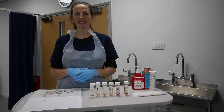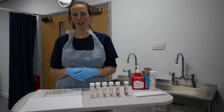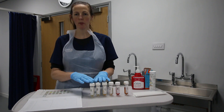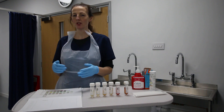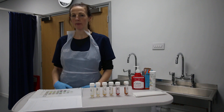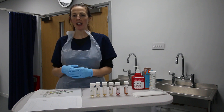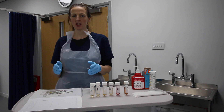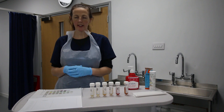Urinalysis is a chemical means of detecting abnormalities in urine, and it's a clinical skill that brings us into contact with bodily fluids. I will be observing correct infection control precautions by wearing an apron to protect my uniform from any splashes, wearing gloves, and gelling my hands before and afterwards as points of hand hygiene.